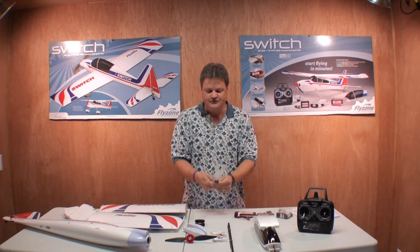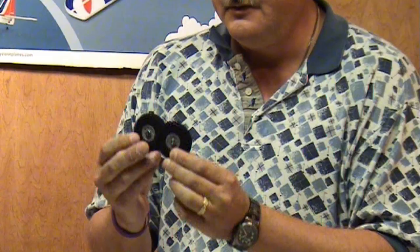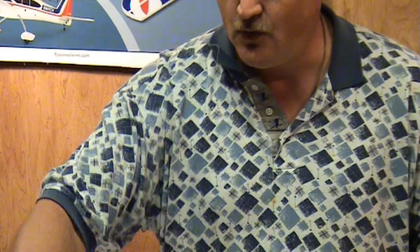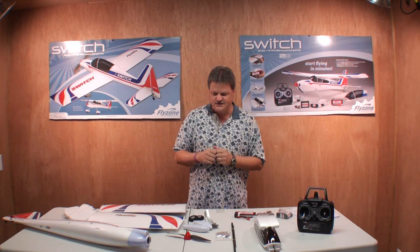Since we've got everything laid out on the table, let's take a look at the small parts. Right here you've got the landing gear for the plane — it's made out of a lightweight metal. We've also got the foam wheels, and the landing pants for the wheels. You have the prop and spinner right here. And a small parts bag, plus two carbon fiber rods for the wings. That's pretty much the small parts list.